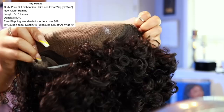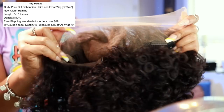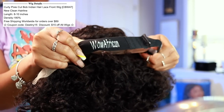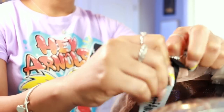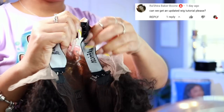This one is eight to ten inches, the density is 180, and the knots are already bleached on this wig. The hairline is already plucked, so basically all I gotta do is cut off the lace, do a little bit of styling, and put it on. It does have the adjustable elastic band, so I want to move the strap to the middle — it'll make it a little more snug for a glueless install and helps hold it snug to my head.